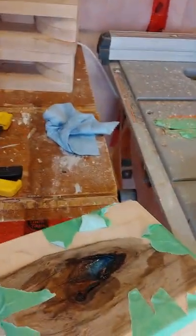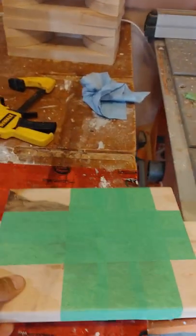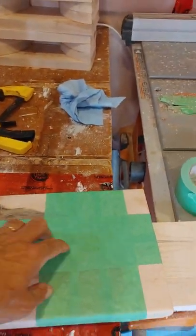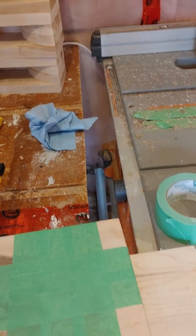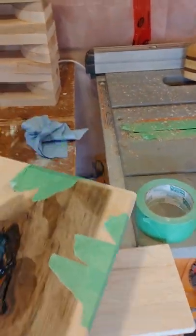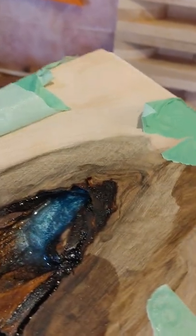It didn't stick — that's good! So that layer of masking tape worked. The first time, even with four layers of tape, it still leaked between layers and poured a lot over the table. Now I'm going to take the masking tape off, sand the back to get the rough stuff off, then reapply masking tape and mix up another small batch.